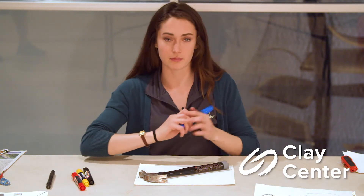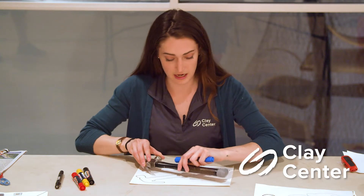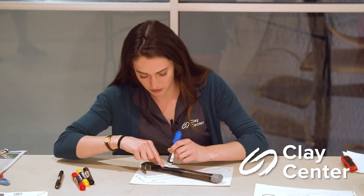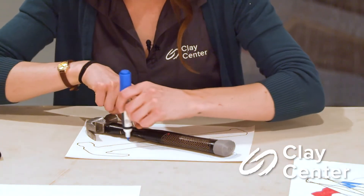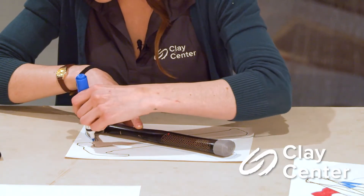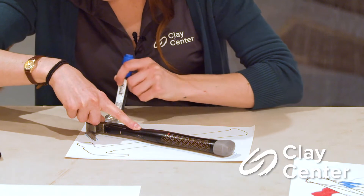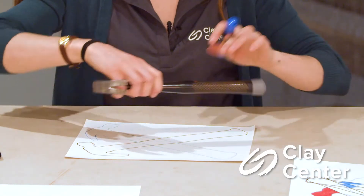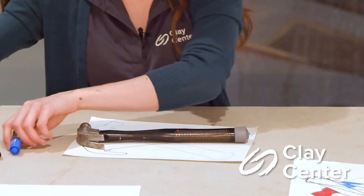Now I'm going to take a different marker — a different color — and move my tool a little bit. It doesn't have to be crazy, you don't have to move it too much, you can move it however you want. Take your new writing utensil and trace it again. Then we're going to do that one more time, about right in the middle of those two.